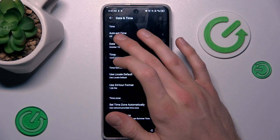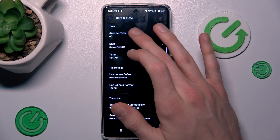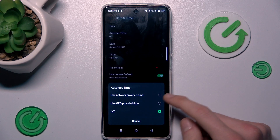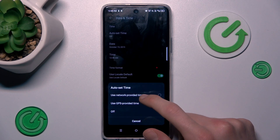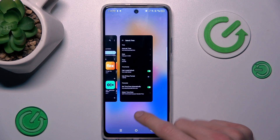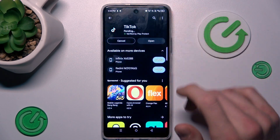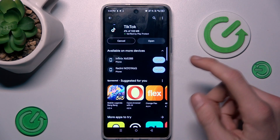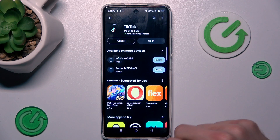Now we must change the first option — Auto Set Time. We must press there and turn it off. To fix our problem, we must turn on the first option: Use Network Provided Time. And that's all — we can go back and try to install something. It is working right now. If not, you must restart your Google Play Store.